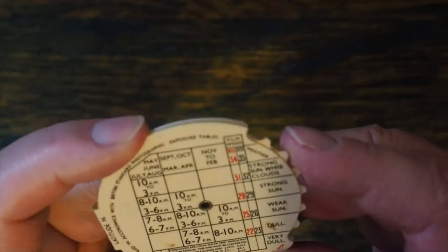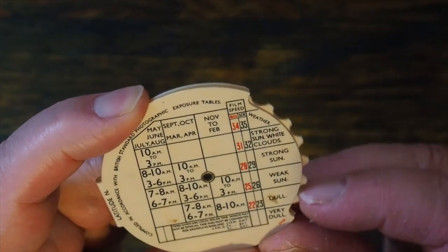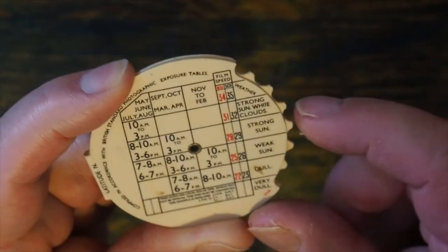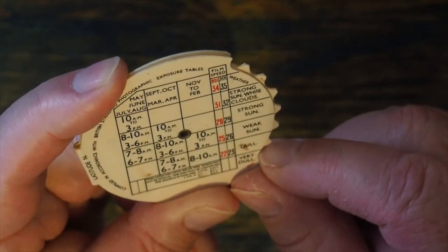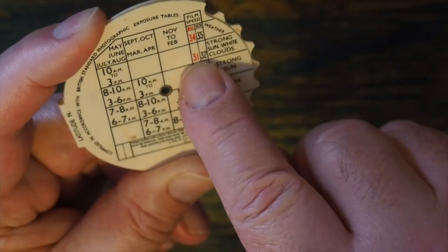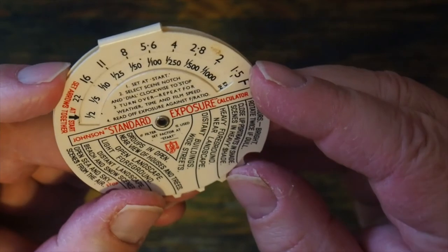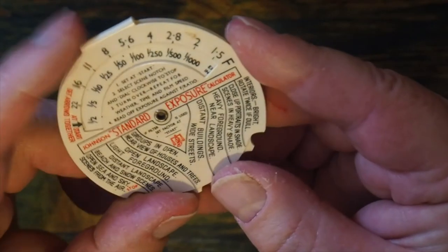I'm going to turn it over. Let's assume we've got weak sun today. The time is in March and I'm going to be photographing between 10am and 3pm. The speed of the film is 100 ISO, which on the BS standard is equivalent to 31. So I turn that around.